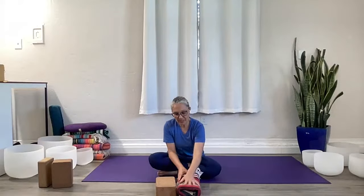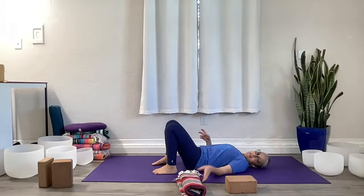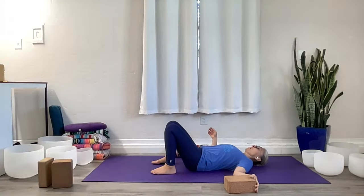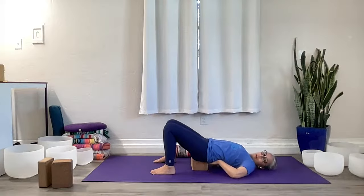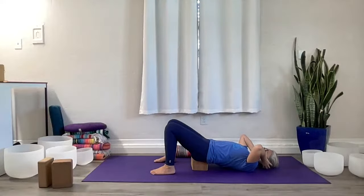The height really depends on how much space you have when you take a bridge pose, because we're going to come into supported bridge right away. Make your way onto your back and have the prop next to you. Bridge your hips up and then either slide that blanket or the block underneath you. We're just going to hang out here and let the body release over the support.